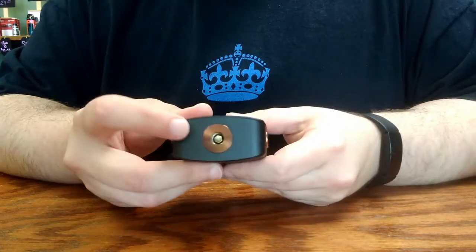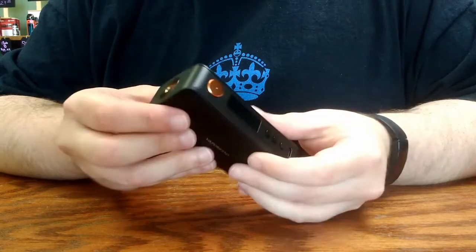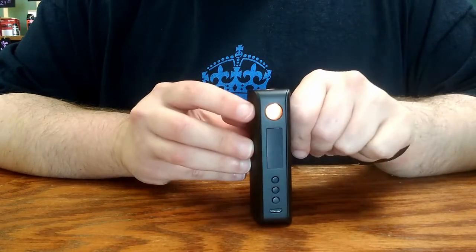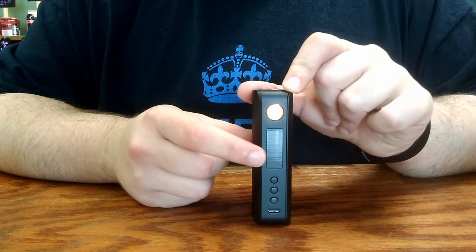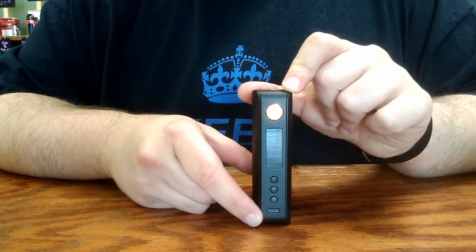On the top here you have a centered 510 connector to attach your atomizer of choice. On the front face, you have your fire button, the LCD screen, three buttons, and your micro-USB port.